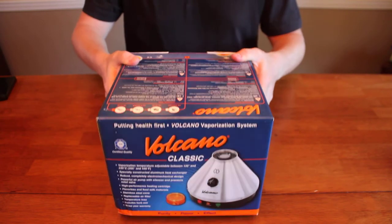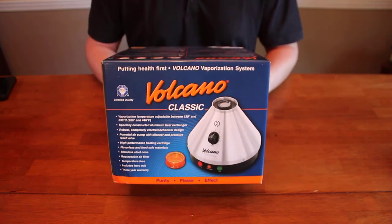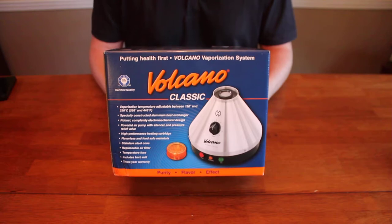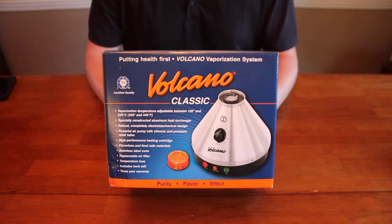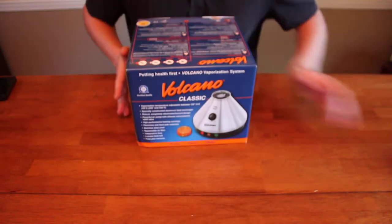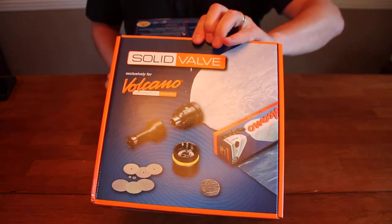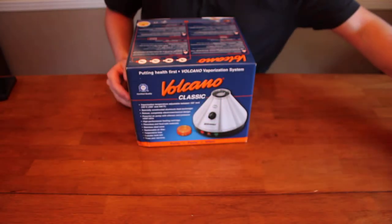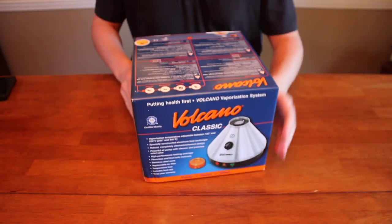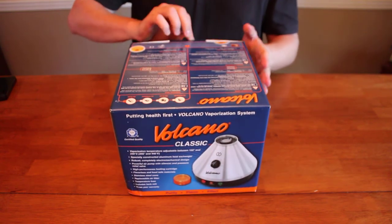Hi everybody, this is my first unboxing video and I think I've chosen a good product to try it with. It's something I've been wanting to purchase for a long time. It is the Volcano Classic Vaporizer with the solid valve kit. This is arguably the best vaporizer you can buy on the market. There's a lot of them out there, and I haven't opened the box myself, so I'm excited to see what's inside.